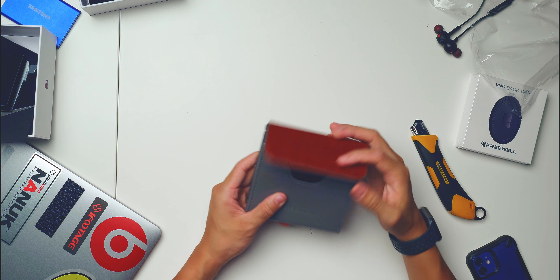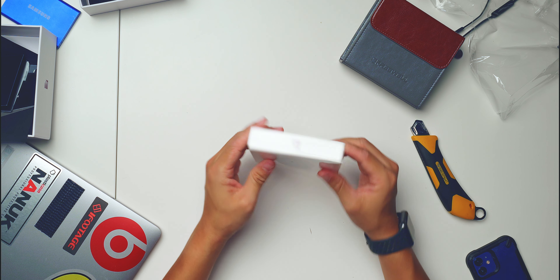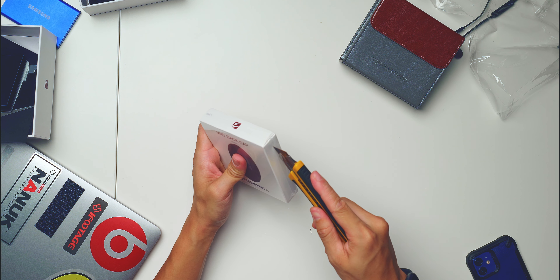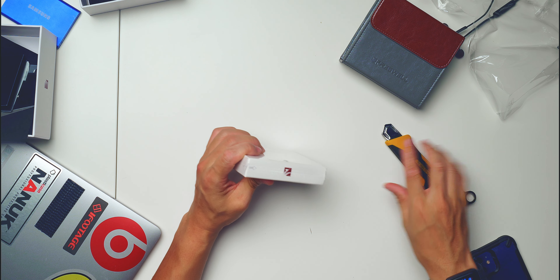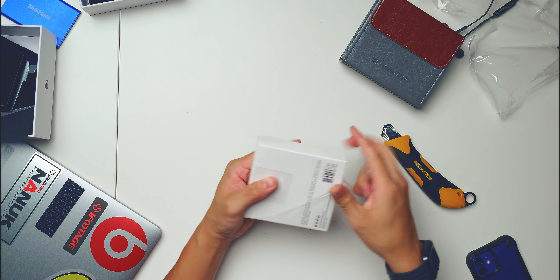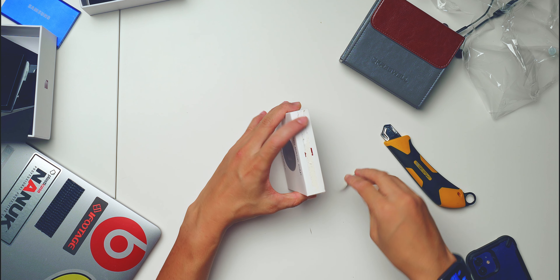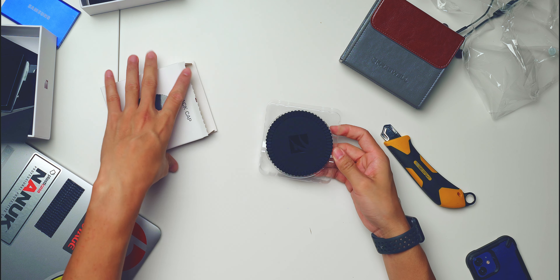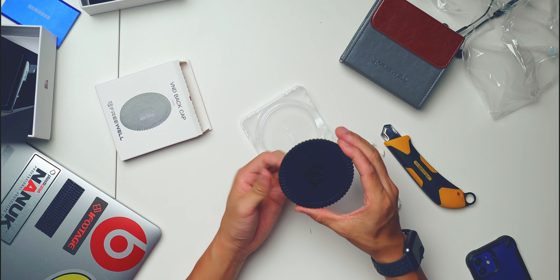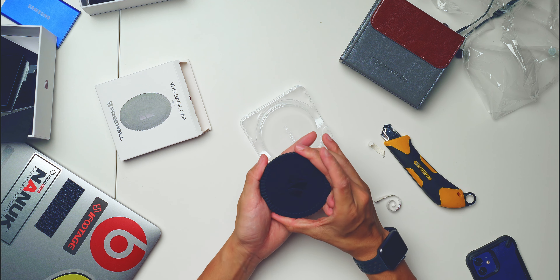That's pretty much it for this one. Now let's move on to the VND back cap. Sweet, take it out. At first I thought it was a very squishy, rubbery kind of material, but it seems like it is actually a hard case.